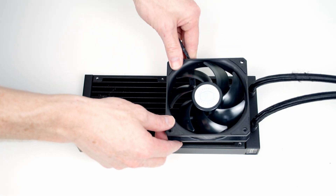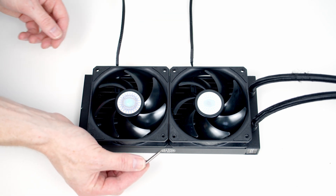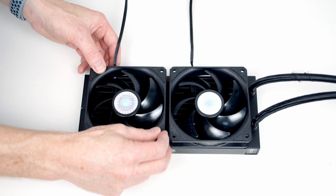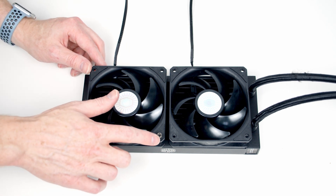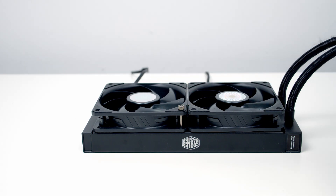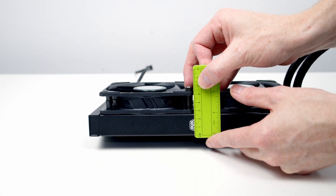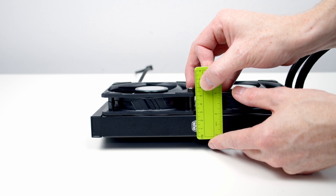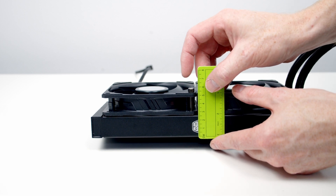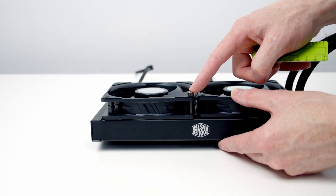We're now ready to work on the AIO — go ahead and set the fans onto the radiator. Cooler Master includes nice thumb screws to secure the fans, but there's a problem: the thumb screws are quite prominent, taking the combined radiator and fan height close to 60mm. Remember the magic number is 55mm, so at nearly 60mm with thumb screws fitted, this will prevent you seating the AIO at the top of the case.